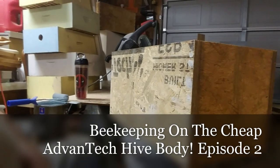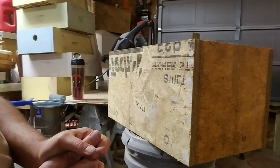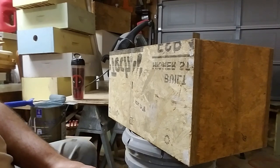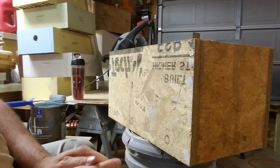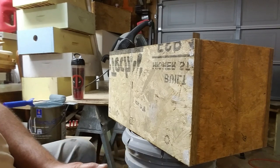All right guys, today I'm out here painting nuke boxes — six-frame nuke boxes. We're going to do a beekeeping on the cheap video. I build these out of Vantec. I go dumpster diving, get them out of dumpsters wherever they're building houses. Sometimes you actually find Vantec where they're building like convenience stores.